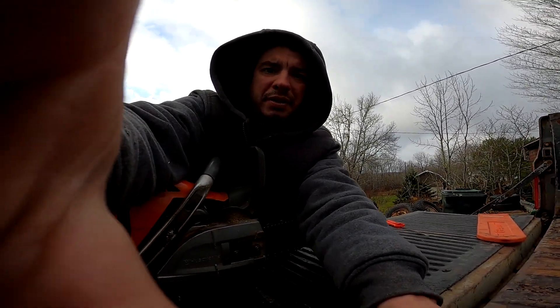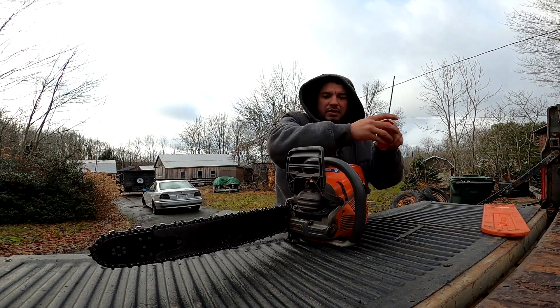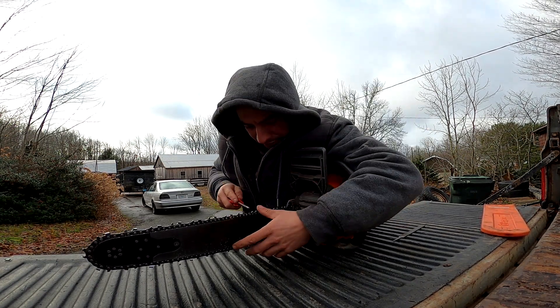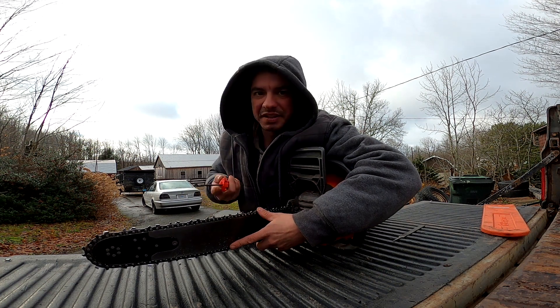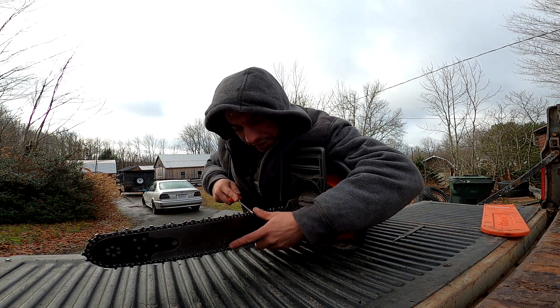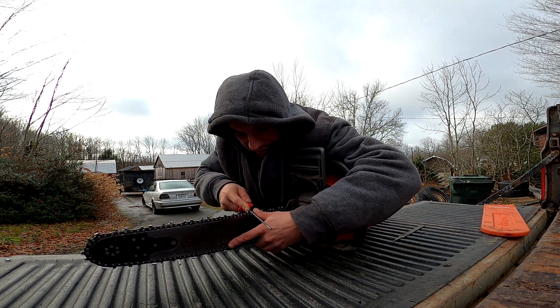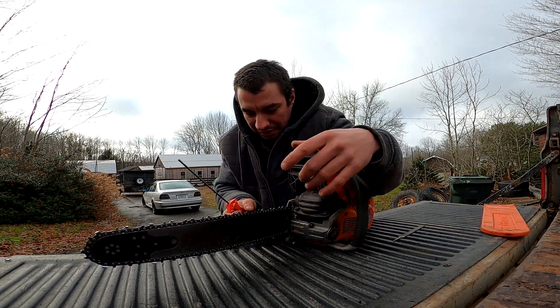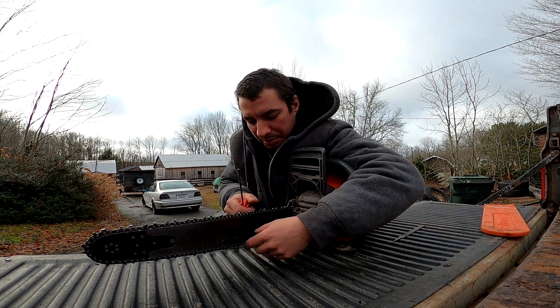I use my own technique for filing because I can file left and right-handed. When I do the right side, I file this way — shoulder up over the body of it. These Husky Intense Cut files are great. They make a real clean cut and they file fairly quickly compared to normal files. When the metal rolls off your tooth and you get that fine edge, you almost have to back off the pressure. These are such a good file.